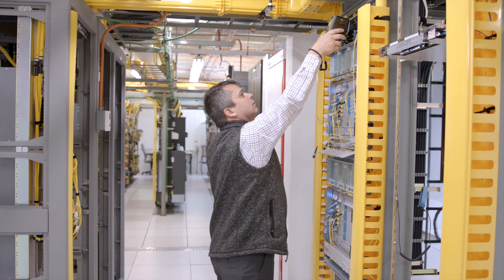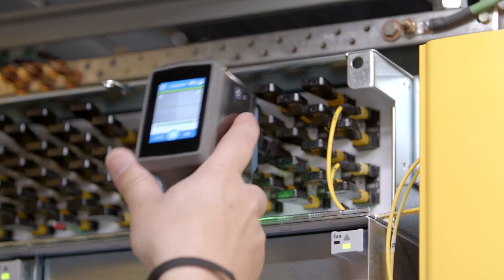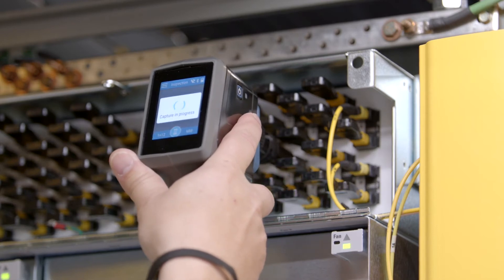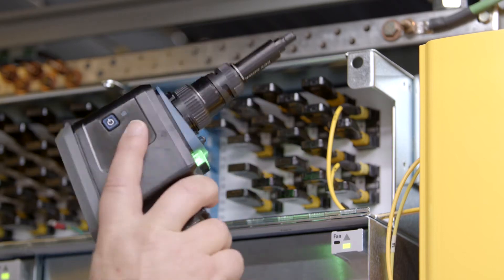Let's talk about the quality of the inspection. I'm going to inspect this same connector over and over to validate that we get repeatable and reliable results. No surprises here — spot on, every time.